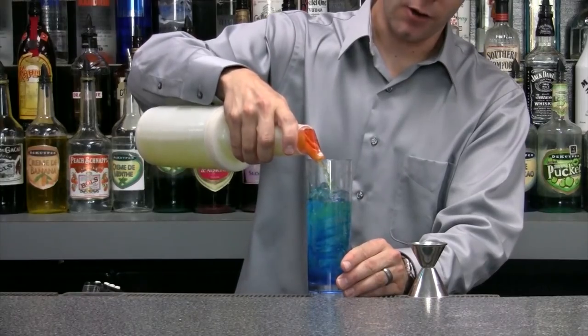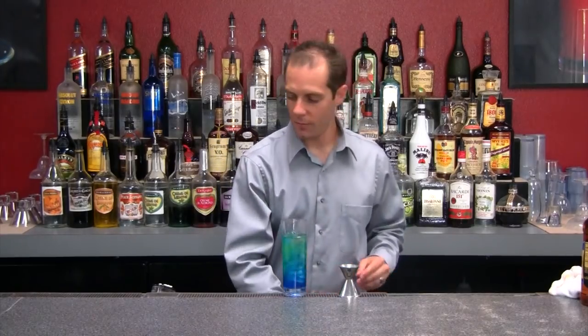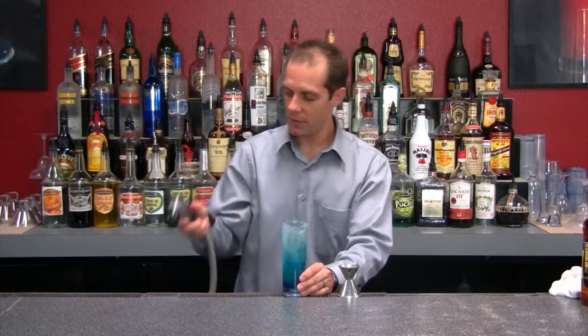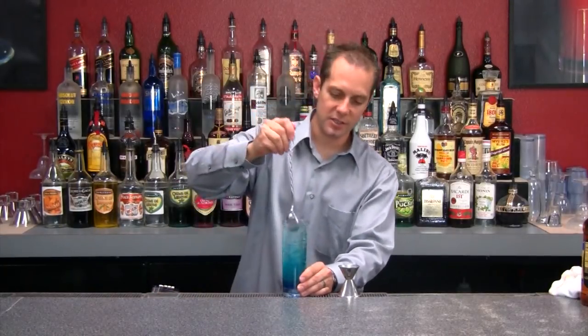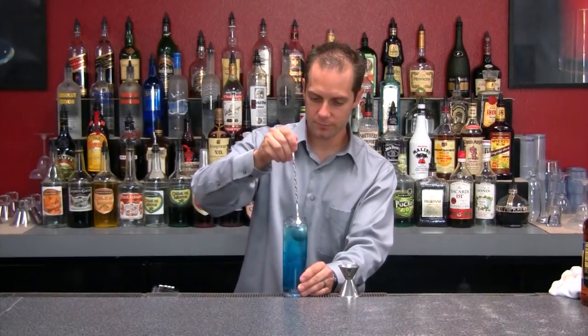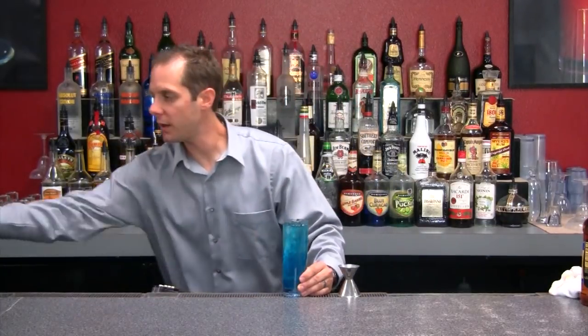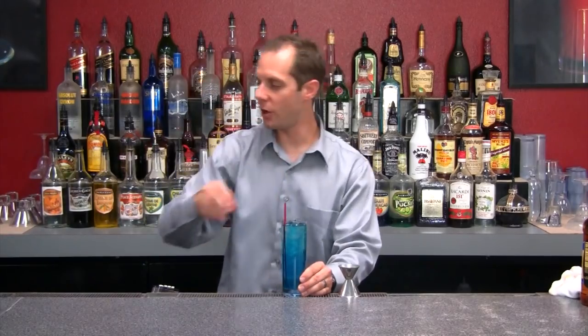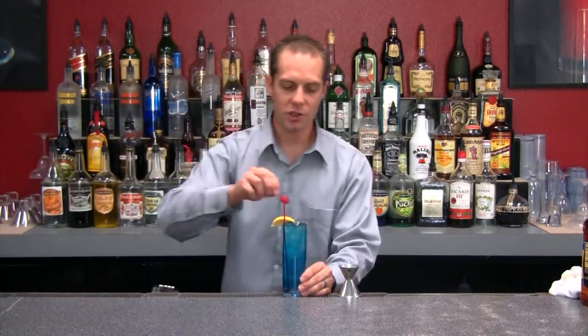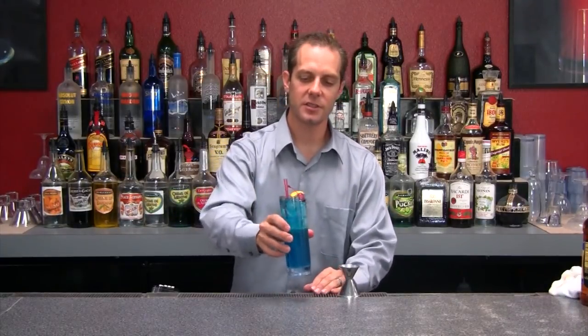Next, I'm going to add sour mix and 7-Up. At this point, give it a nice stir so everything is mixed together correctly. Then add some straws and a garnish. For garnish on this one, I'm going to give it a lemon and a cherry, just to change things up.